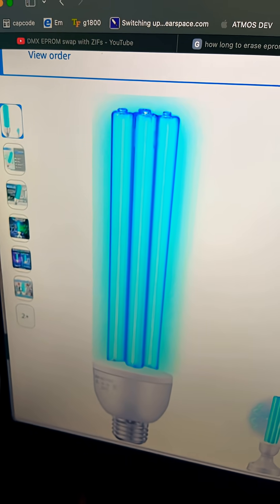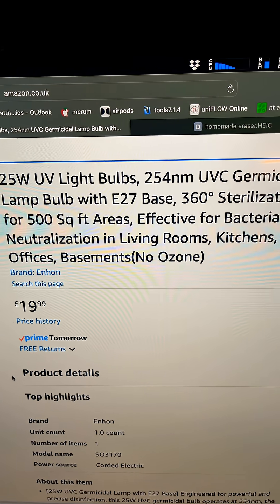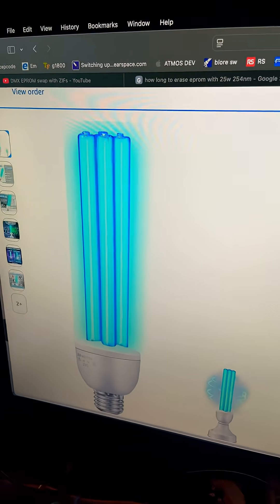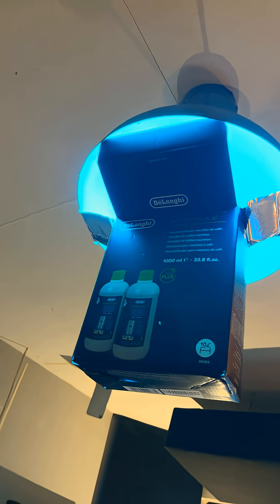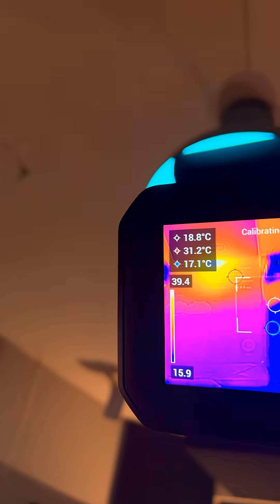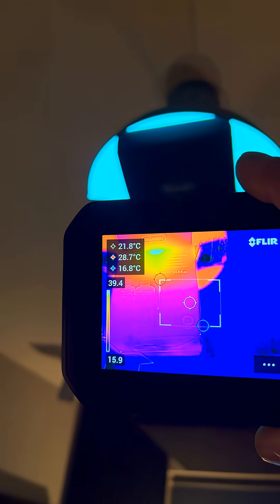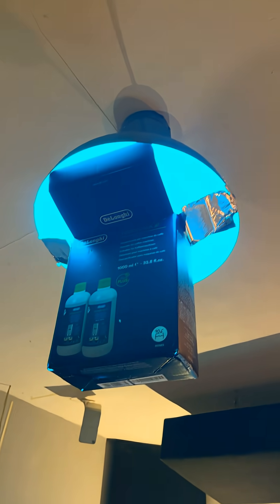For this experiment I'm using a 25 watt 254 nanometer UVC bulb from Amazon. I rested my sacrificial Kibasa ROM chip, which I think is from Lindrum, and we can see not much heat at all, which is good. It's been in there for about 25 minutes, so let's take it out.